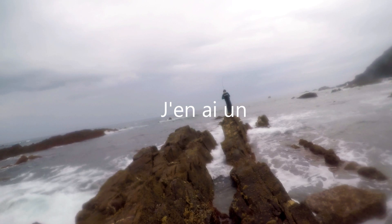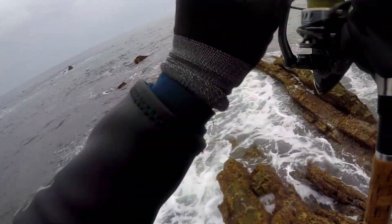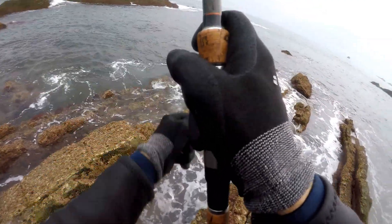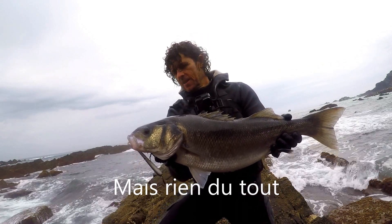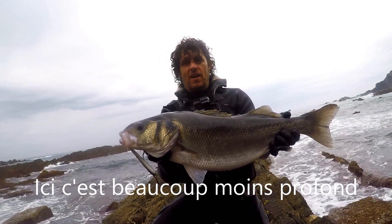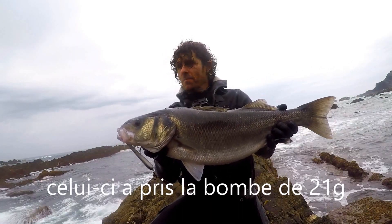That bomb was looking good there. I came to some great spots earlier — I was fishing off some ledges but absolutely nothing, it was quiet. So I came to another mark, very shallow, just over some boulders, and boom, this nice one hit the 21 grand bomb.